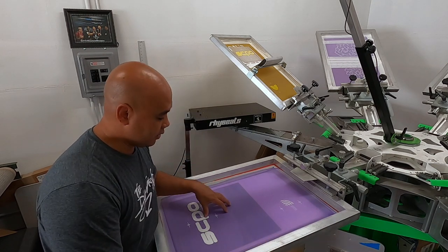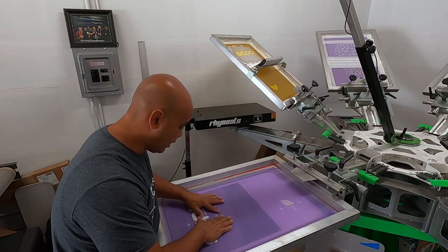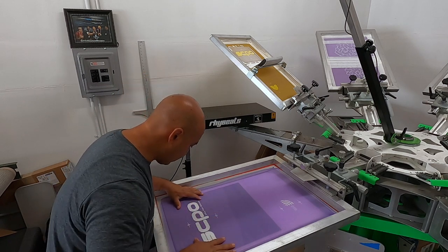I like to get as close as I can, just register it by hand, and then I'll use the Micos right after.